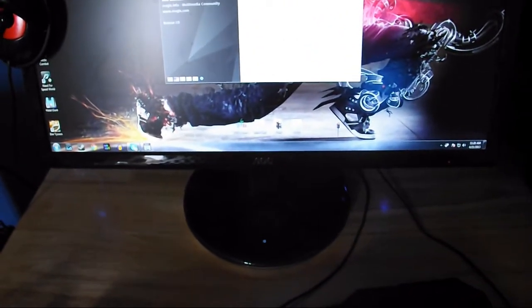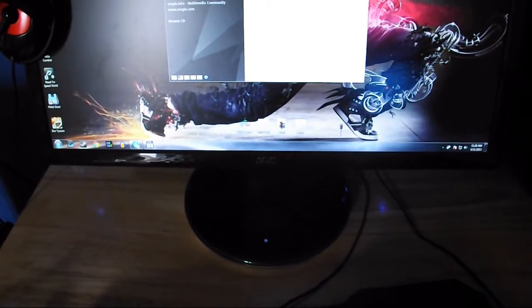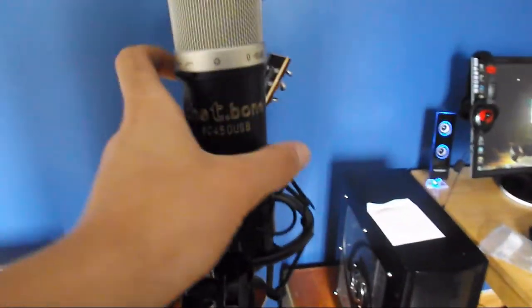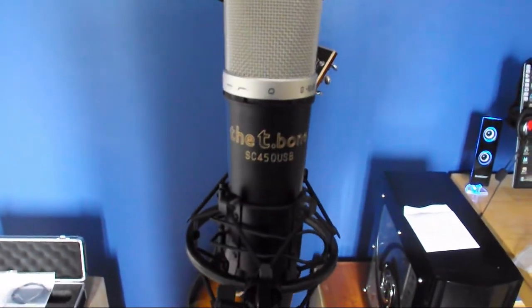I'm going to set everything up and I'll be right back. As you can probably hear, my computer is making a lot of noise. I'm just installing Amplitude and here it is — here's the mic set up with my computer. The T-Bone SC450 USB mic with a pop filter. There are empty boxes everywhere but I will come back — I'm going to get this all set up and do a little voice test. Hope you're enjoying the video so far.